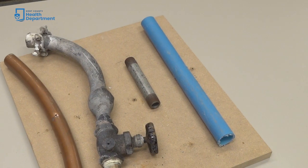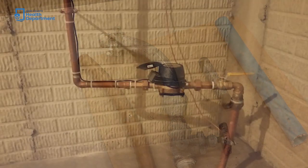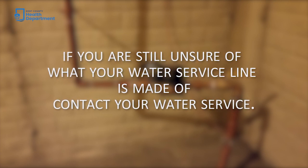The results of the scratch test are a good indicator of your water service line material. If you are still unsure of what your water service line is made of, contact your water service.